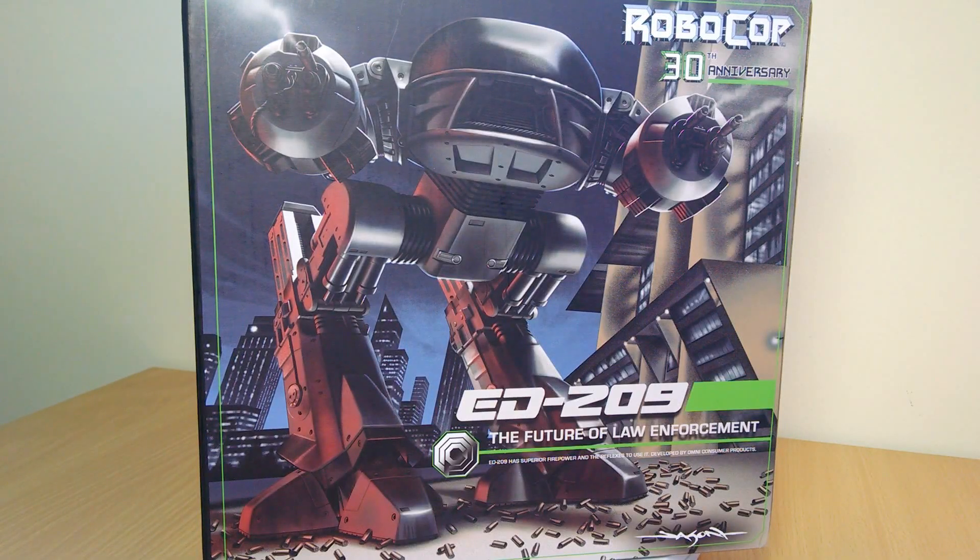Hey, coming to you with another review. This is the NECA ED-209 30th Anniversary from NECA.